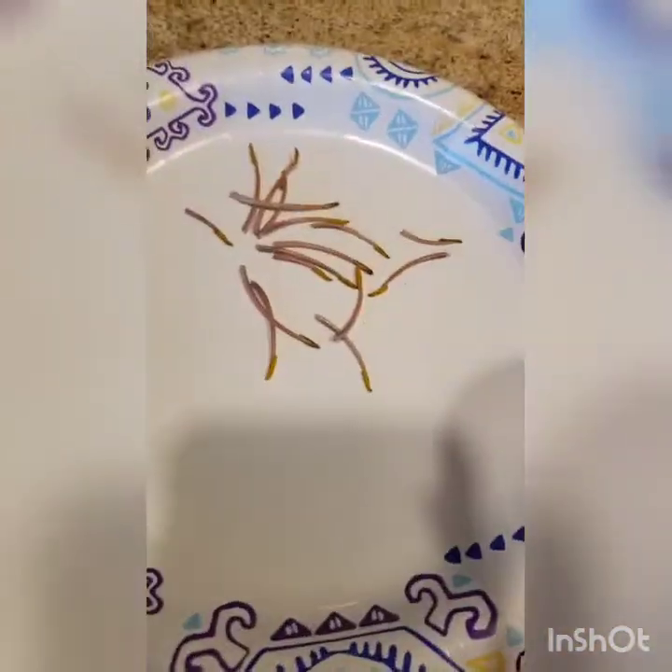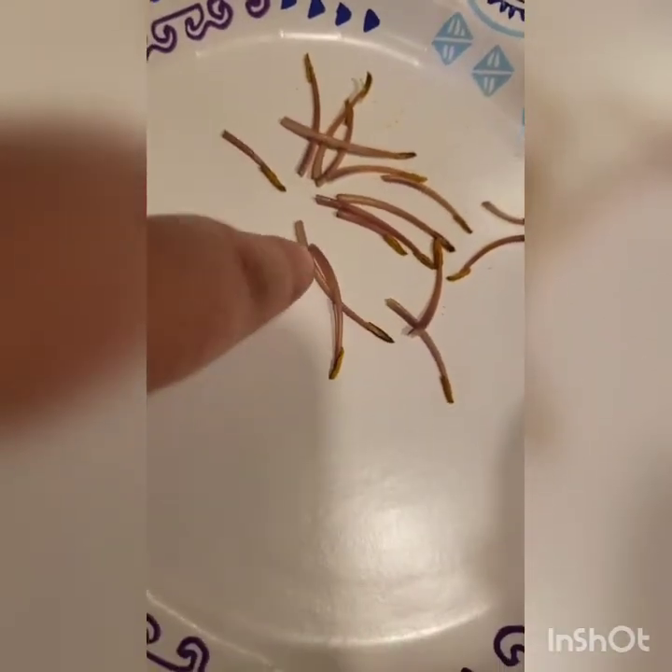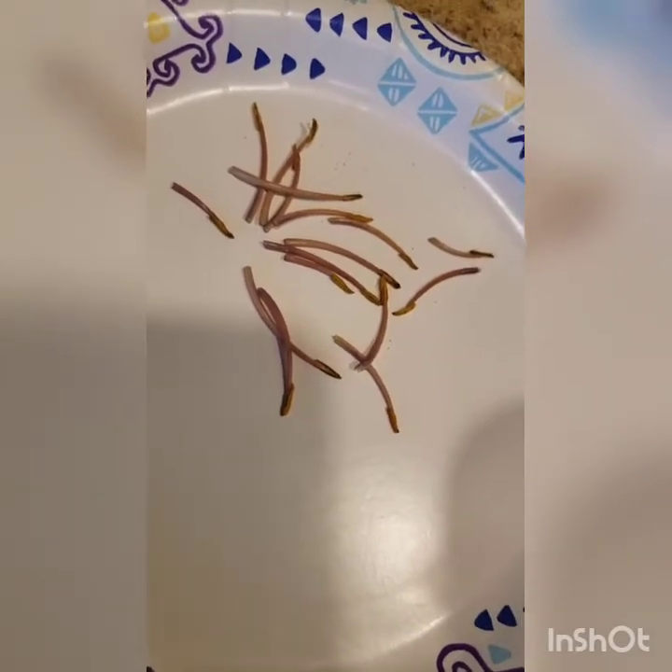This is pollen that I recently brought in this morning, maybe 15 to 20 minutes ago. It's very fresh. You can see here that it's still very plump. The pollen's good on it. I try not to shake it or move it around too much when I collect it, so I don't lose a lot of pollen.